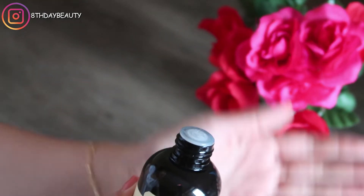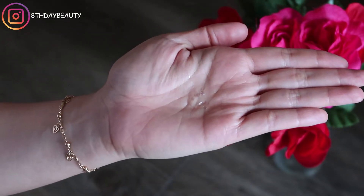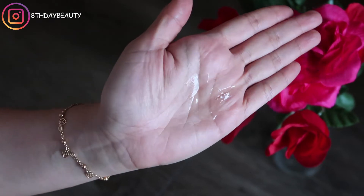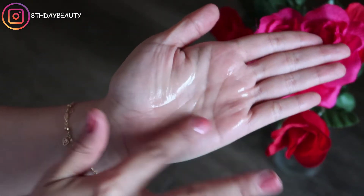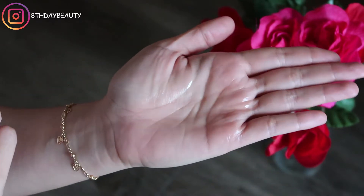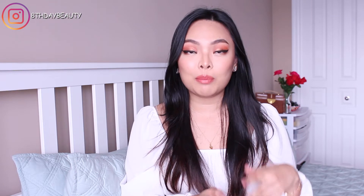Straight out of the bottle it has a runny texture — not quite as thin as water but definitely not thick. It spreads easily and absorbs relatively quickly, and one layer leaves the skin very soft and moisturized. It also has a herby, floral scent that I find quite pleasing. This toner claims to help balance your skin's pH level, prolong hydration by up to 20% compared to using a different toner, and help your products absorb better.